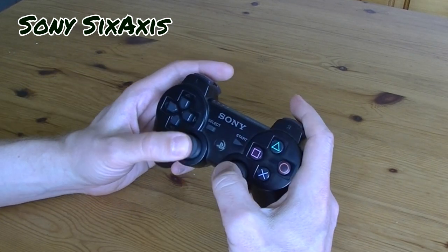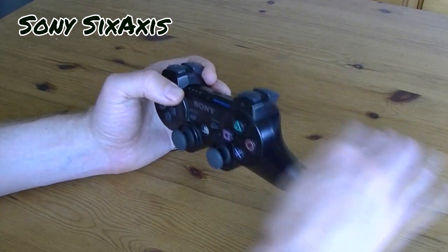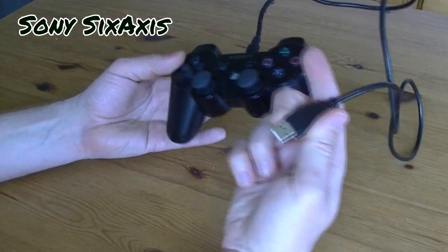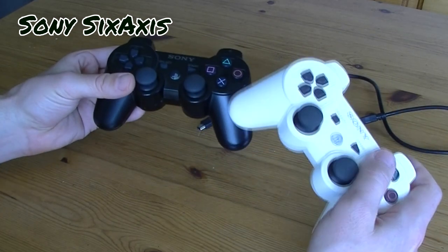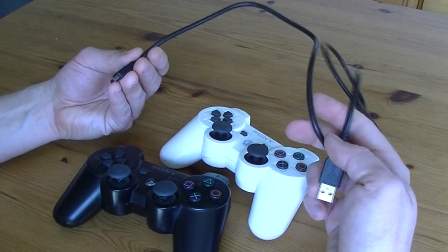The next one is good ol' faithful — it's the PlayStation 3 6-axis. This one's a classic, we know how this feels. We cannot use the Bluetooth, so we need to use the USB cable. Whenever you hit that little home button, you're probably going to turn on your PlayStation 3. The cable actually recharges the pad, so it actually uses a lot more power than the other pads in this list.